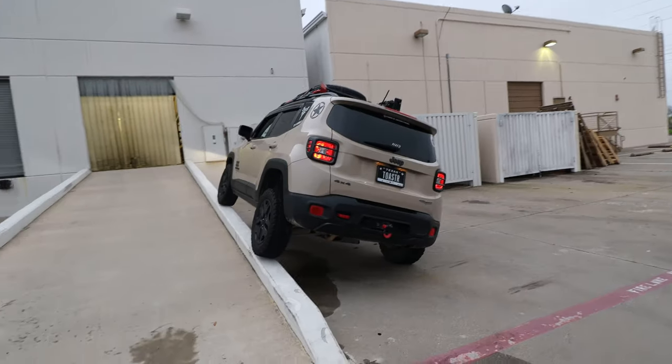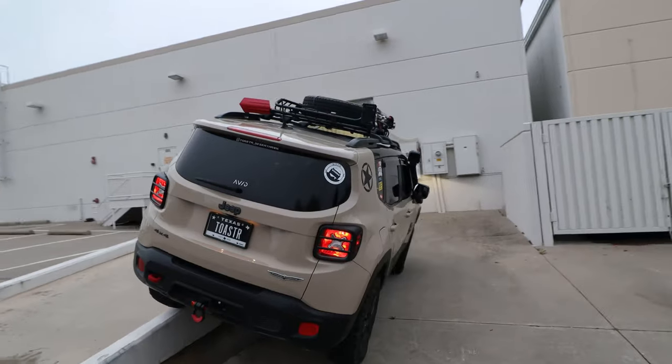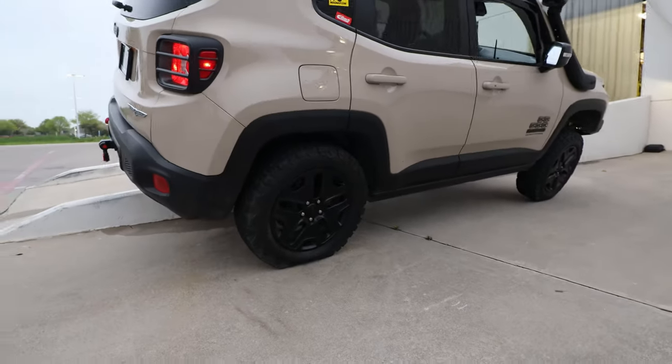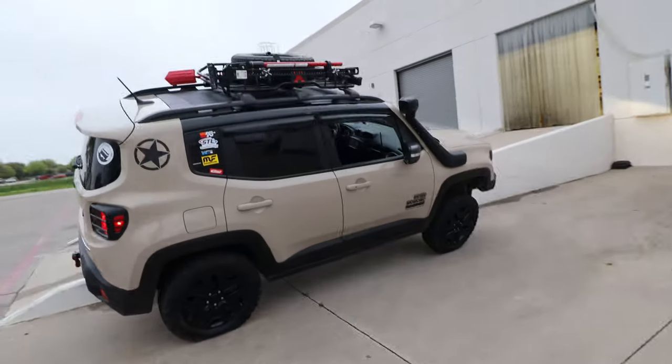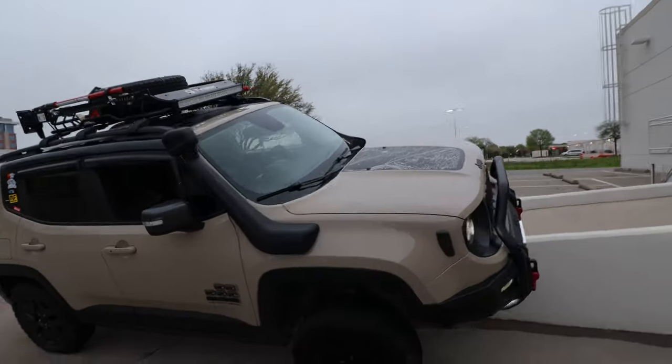One big misconception I hear is that this is not a capable off-road vehicle. It's never going to be a Wrangler — that's true. But for what it is, I'd say it's pretty darn good. You see this angle? I mean, this is pretty insane.